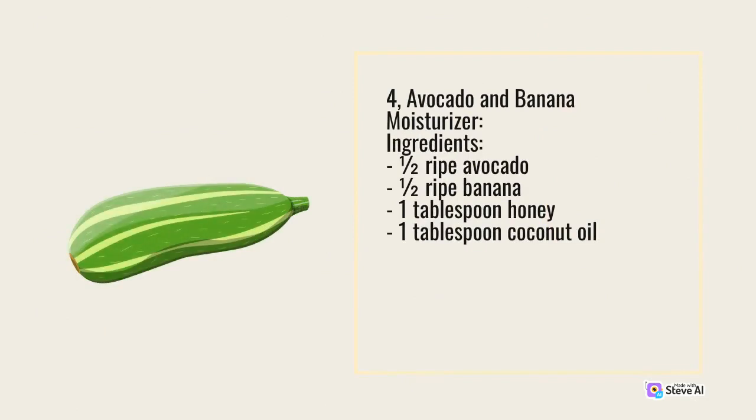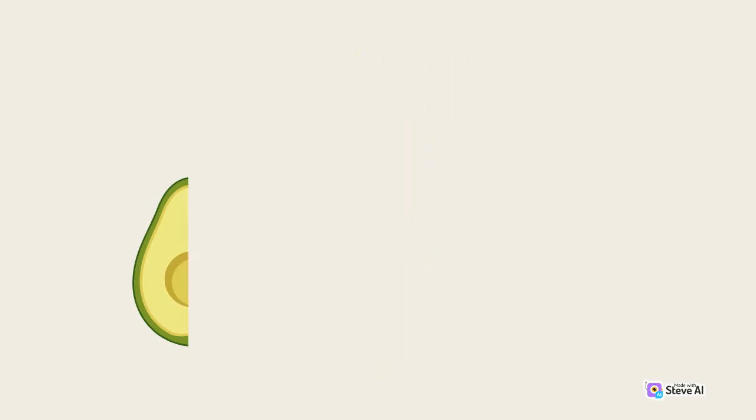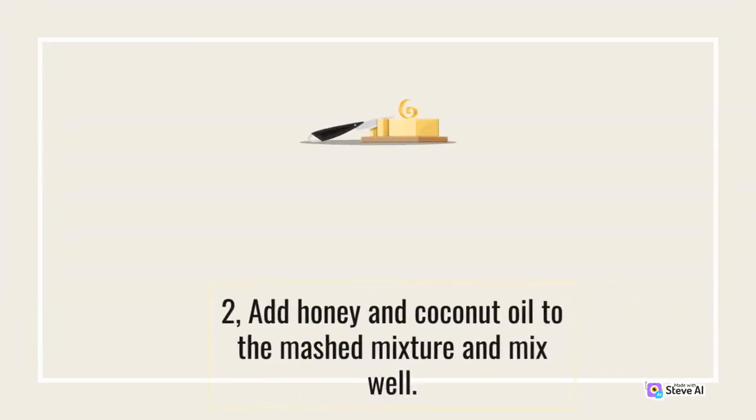4. Avocado and banana moisturizer. Ingredients: half ripe avocado, half ripe banana, 1 tablespoon honey, 1 tablespoon coconut oil. Add honey and coconut oil to the mashed mixture and mix well.